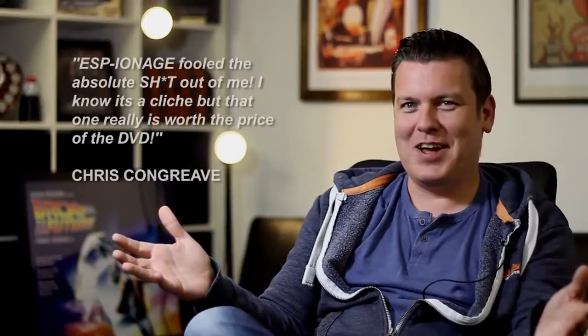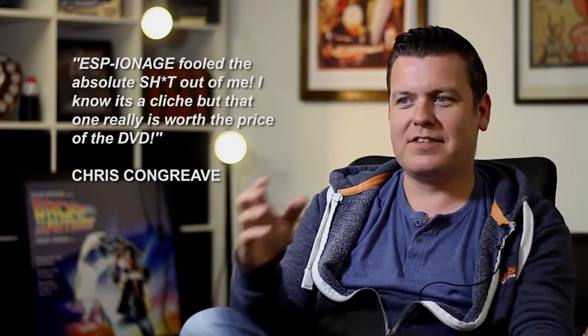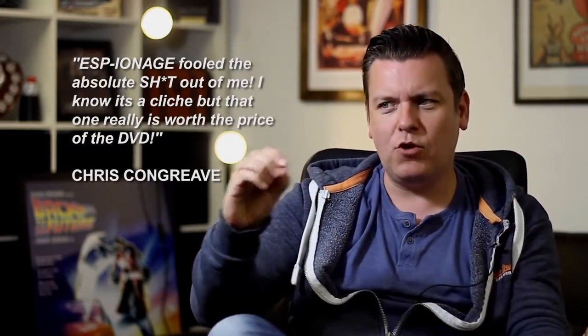Next one I want to talk about is by Gary Jones. And wow, this could have been released on its own. Espionage — for ease of use, I put ESP in capital letters because it uses ESP cards, and then I put 'eonage' on it. It's admittedly confusing, but it is a great trick.